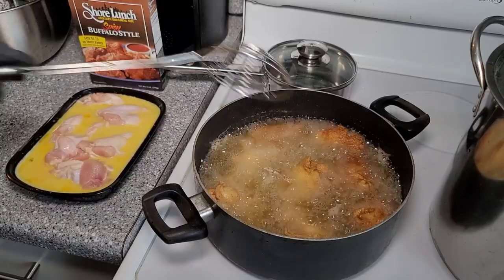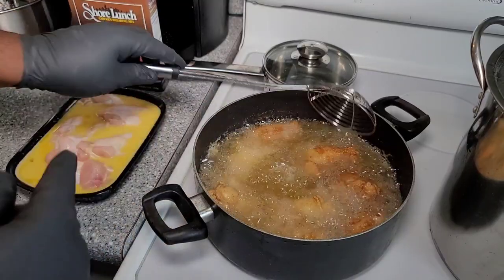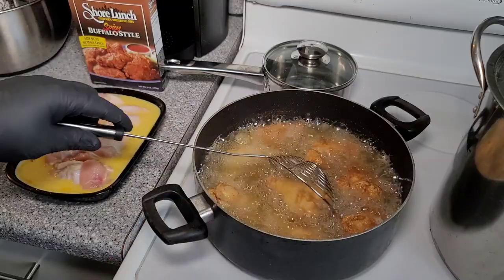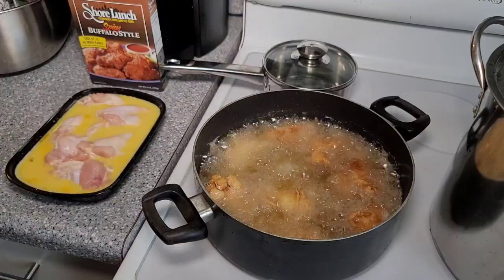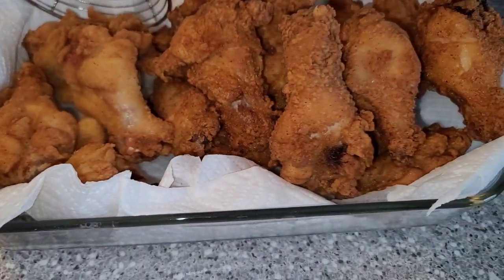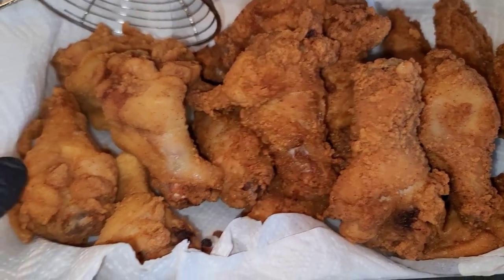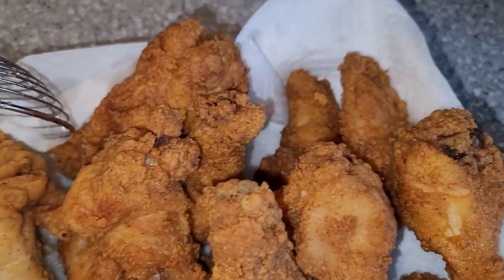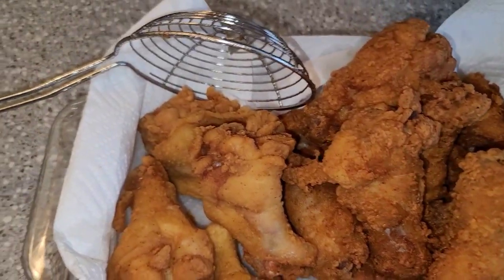Alright, guys, I just wanted to bring you back in and let you see how they're looking. I did just put four of them directly in the batter and fried them up that way, just to see what the difference would be and if there was a difference in flavor or anything. It's clear there's a difference in the way the breading looks on them, but I did want to see if there's a difference in flavor as well. Just a quick look at that chicken — it looks amazing.